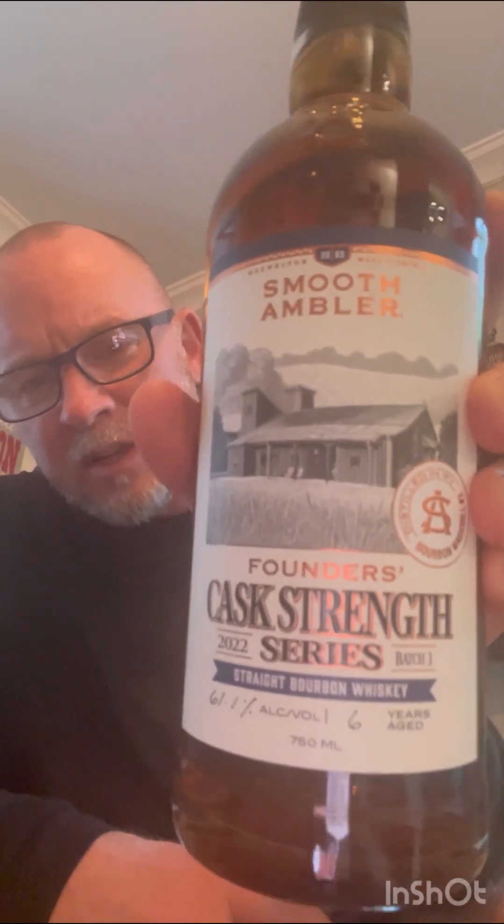We'll try the chocolate after the bourbon. You can buy this in the gift shop. I also have a bottle of the Cask Strength series — I haven't opened it yet. It's a six-year bourbon, 122 proof. I've not seen that in the store, but I bought it at the distillery. This Smooth Ambler is 50 bucks, I'm pretty sure, last time I checked.